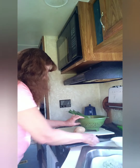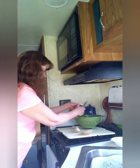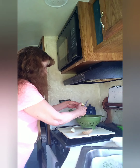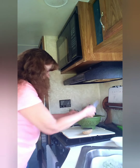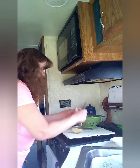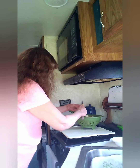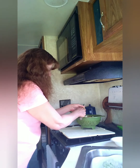Grab your potatoes and put them in some chunks — just kind of cut them in chunks, kind of like that. I cut mine in quarters, and I leave the peelings on them. If you want to take the time to peel them, you can go ahead, but to me I love the potato with the peeling on it — it gives it a better flavor. I hope everyone has had a terrific day and a terrific week.